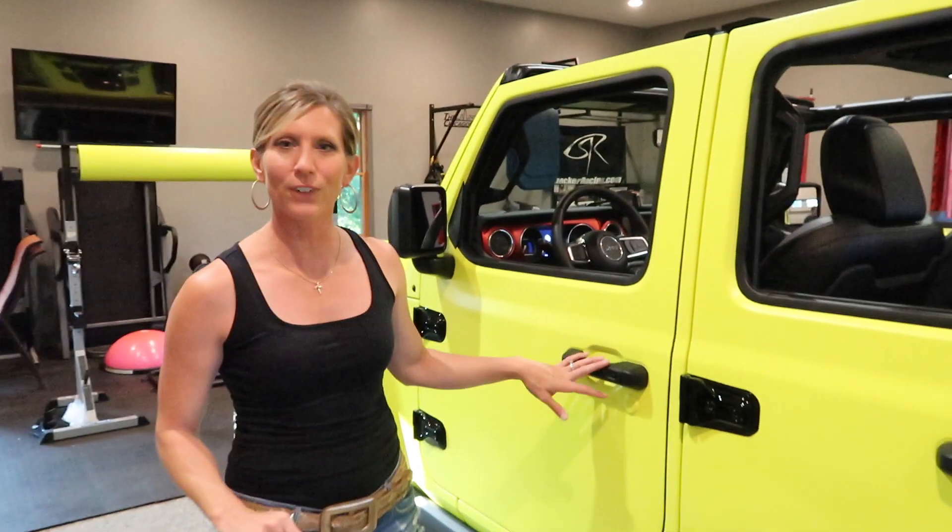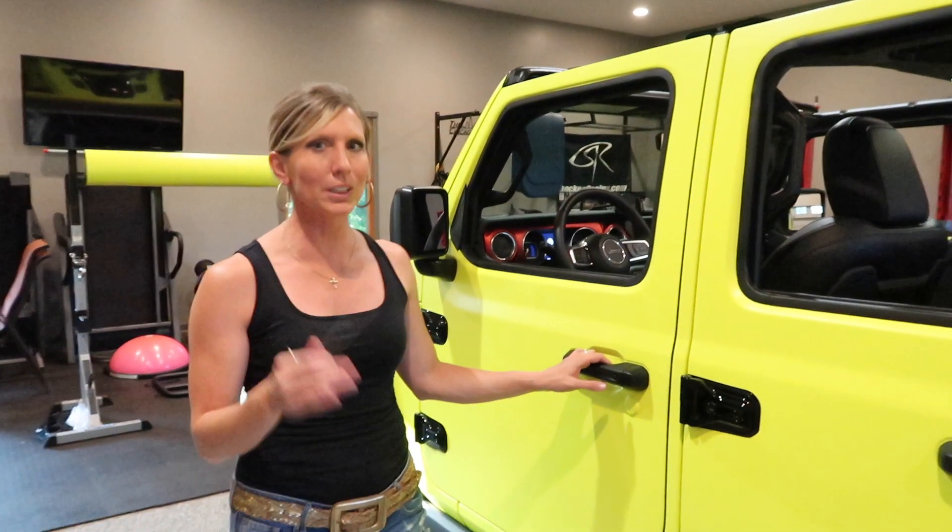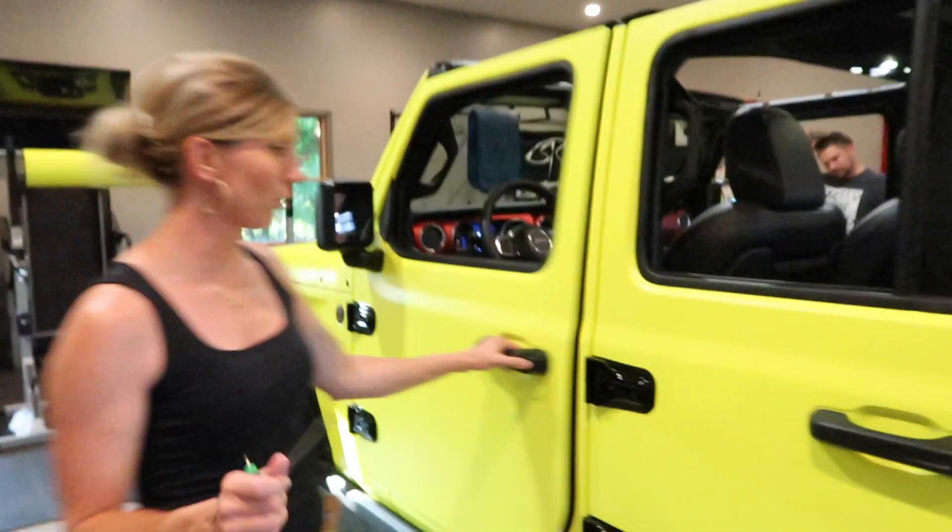Now on to the front doors — I'm going to take these front door handles off. They're pretty much the same as the back door handles, just with a little bit of a difference. I'll show you right now.